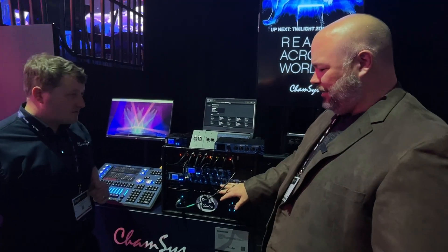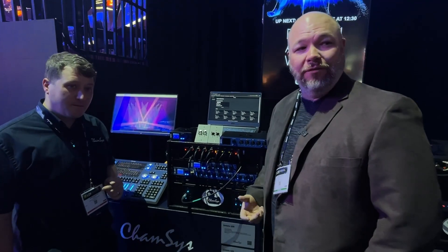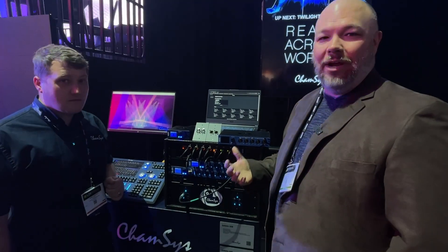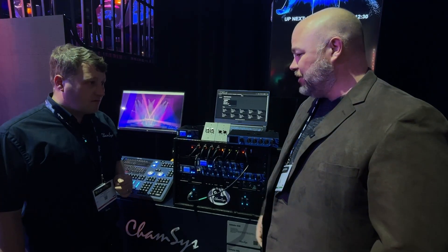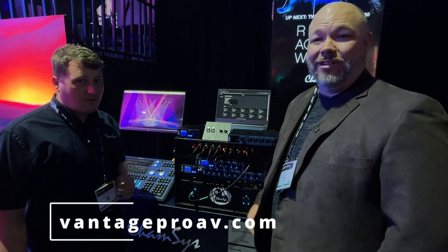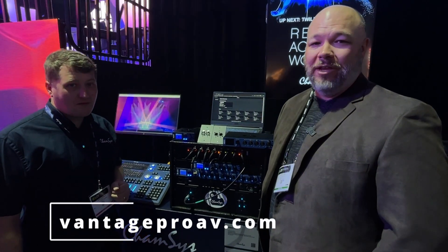Pricing on this stuff runs from the low $300s all the way up to just under $1,300, so very cost-effective. Tons of control and really great ways to give yourself flexibility and make your lighting rig work. The Genetics product line from Campsys — for more information or to talk to us about how this might fit your application, hit us up at vantageproav.com.